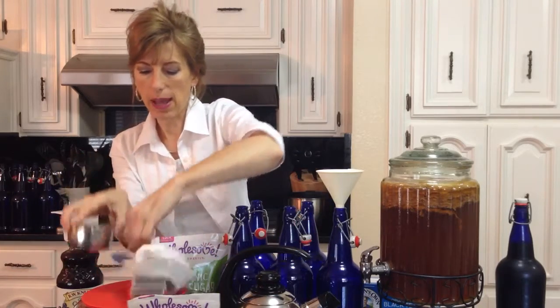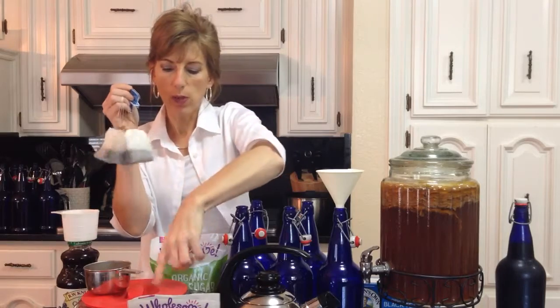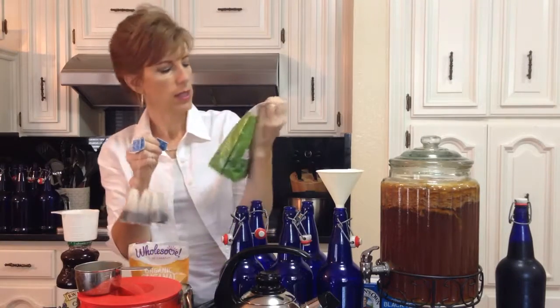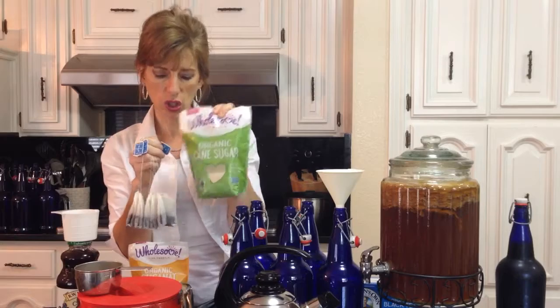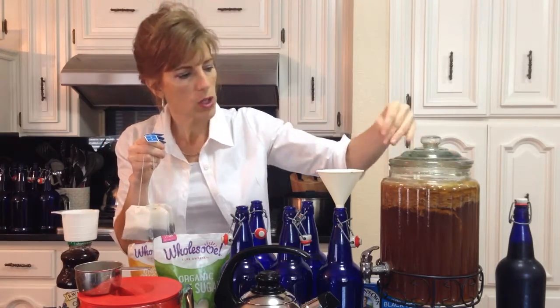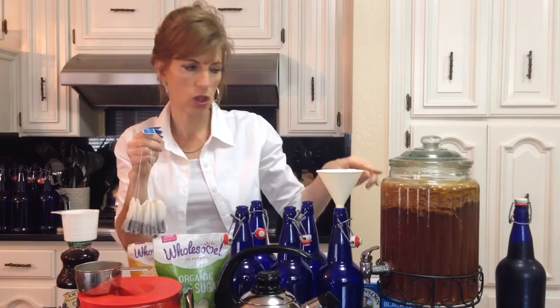I boil the water and then I take six teabags. I put them in one of these glass containers and I add one cup of sugar. I laid out a couple of kinds of sugar. This is organic sucanat. This one is a more refined organic cane sugar. You can use store bought sugar because there's a culture in there — a mushroom — and this mushroom will eat the sugar. So I don't actually consume this sugar myself. The culture does.